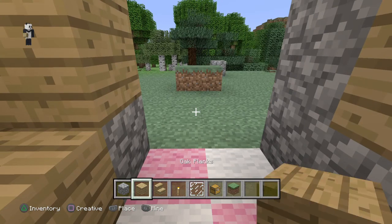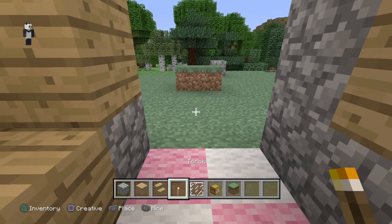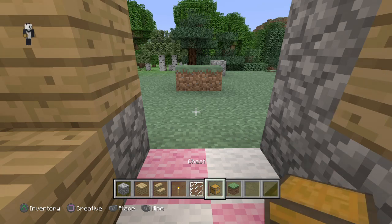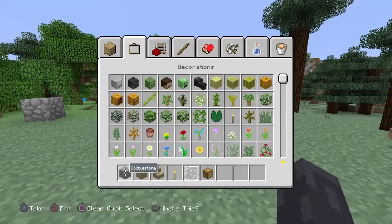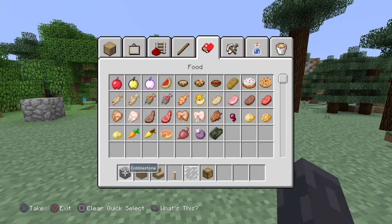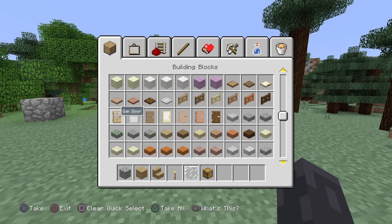What you're going to need is cobblestone, oak planks, oak wood stairs. Torches are optional — obviously you want light in there. Glass panes, a chest. You don't need a grass block, that's just because I had to fix some stuff. And I'm forgetting one other thing — you need an oak door.